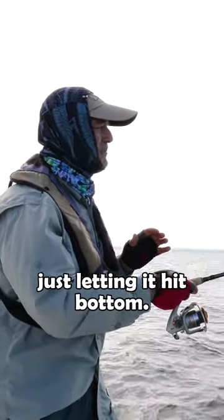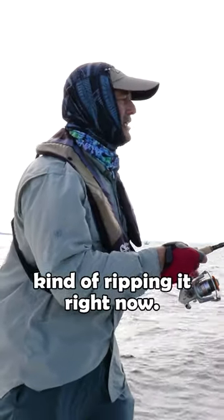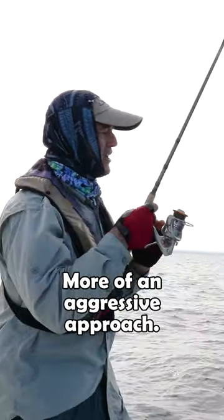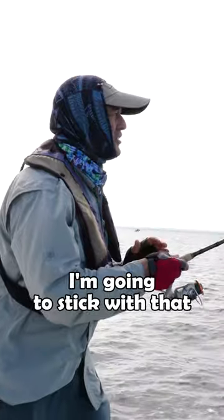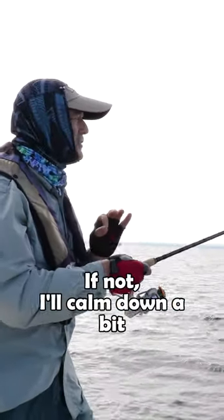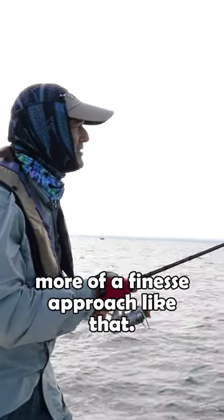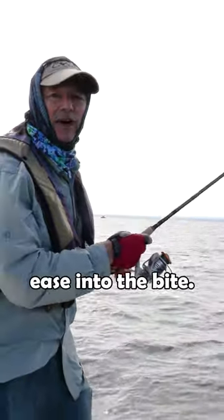I'm just letting it hit bottom, and when it hits bottom I'm lifting it up. Right now I'm kind of ripping it — more of an aggressive approach. I'm going to stick with that and see if that triggers a bite. If not, I'll calm down a bit and go with more of a finesse approach, just kind of easing into the bite.